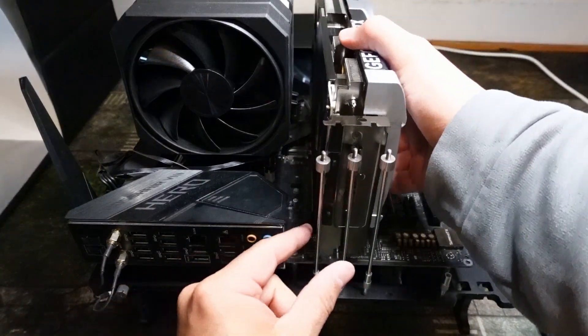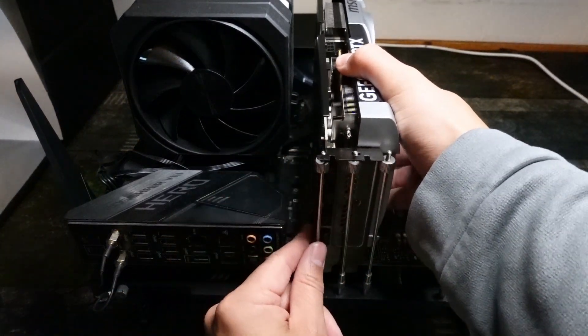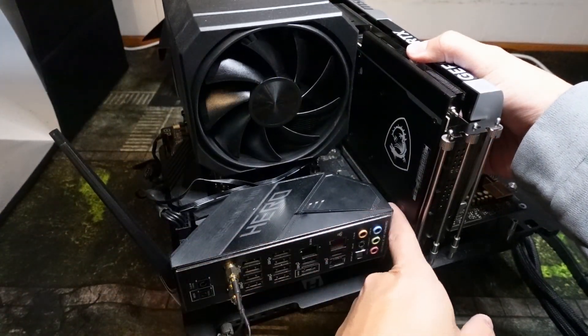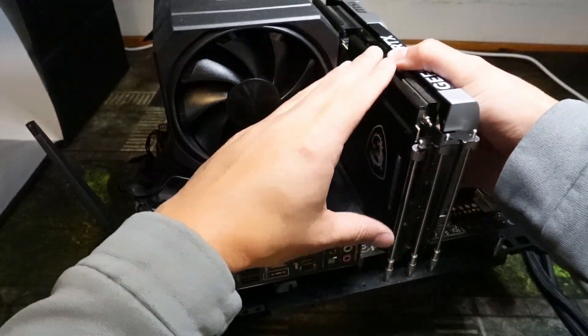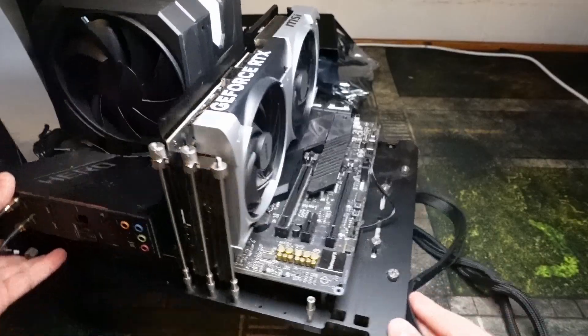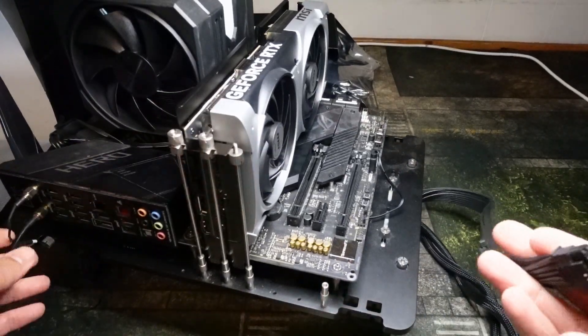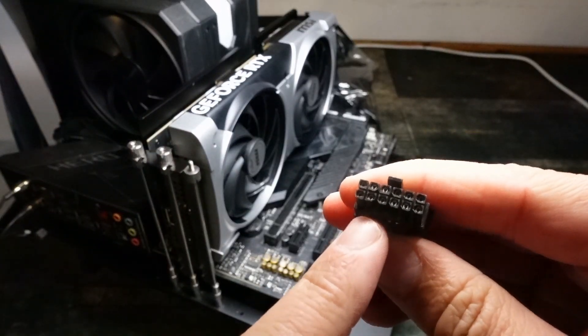First, you want to make sure that you line up the brackets with the graphics card and that the card is also in line with the PCIe slot. You should hear a click when it goes in. Once you double check that, you're going to want to screw the graphics card into the computer. Once it's installed correctly, we can focus on plugging it in.